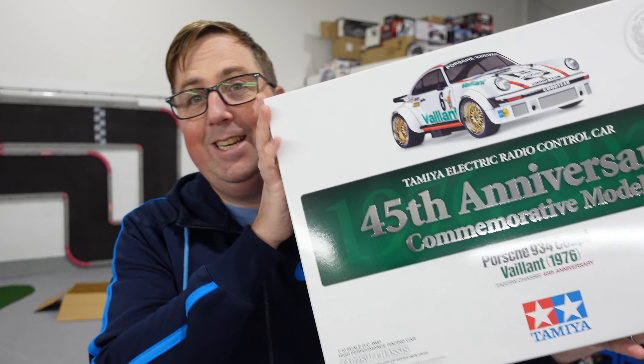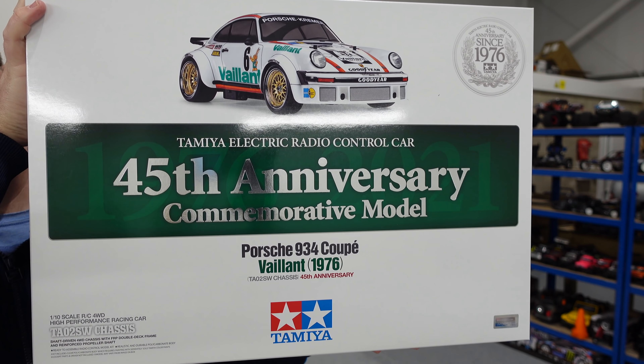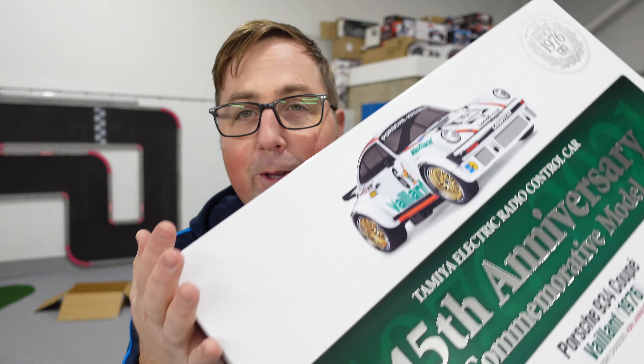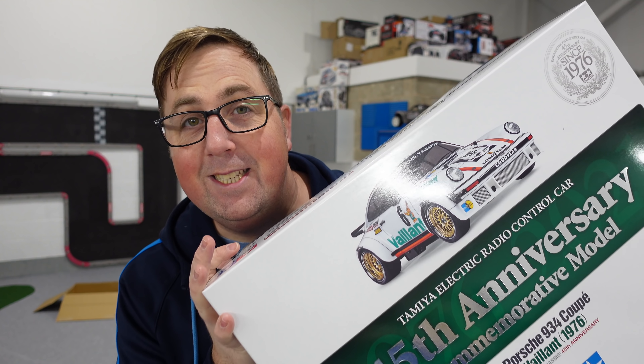Should I build it and run it? You tell me, guys. Anyway, this is the 1976 45th anniversary Porsche from Tamiya - just a quick video for you. Cheers for watching - we may see this on the channel again soon. I'll see you next time.